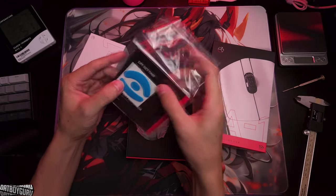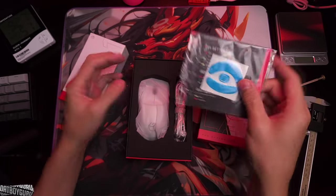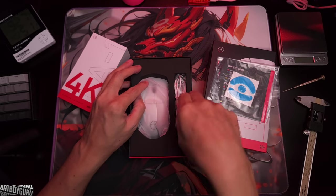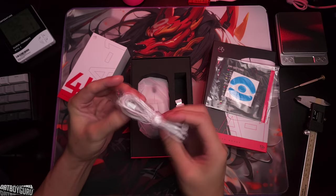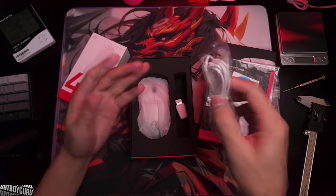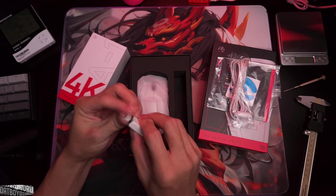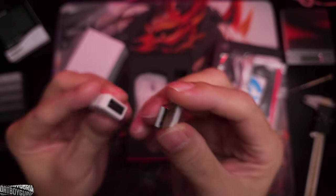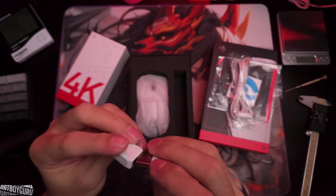I've never tried Core Pads but I hear good things about them. In the box you get a card, a charging cable — which isn't a soft cable, which is really weird — and since it's a wireless mouse you're not going to play it wired. There's also the 2.4GHz dongle and a dongle extender with the Lethal Gaming Gear logo on it.